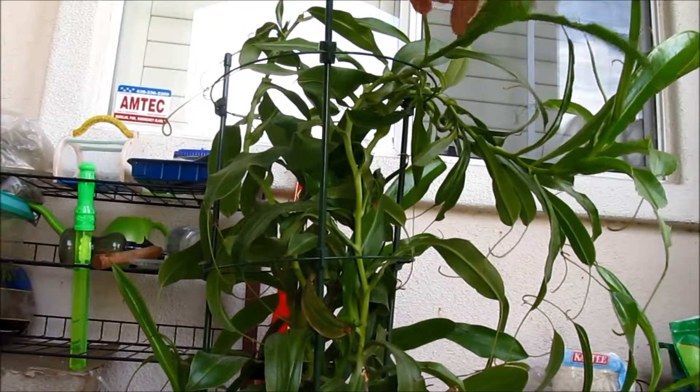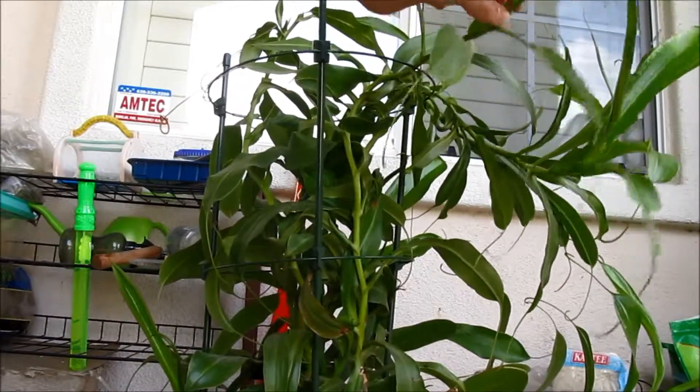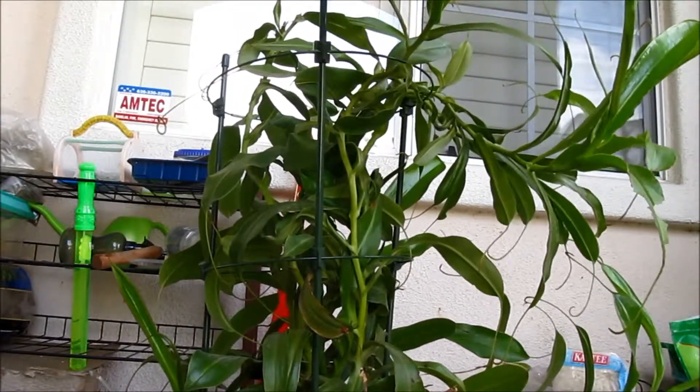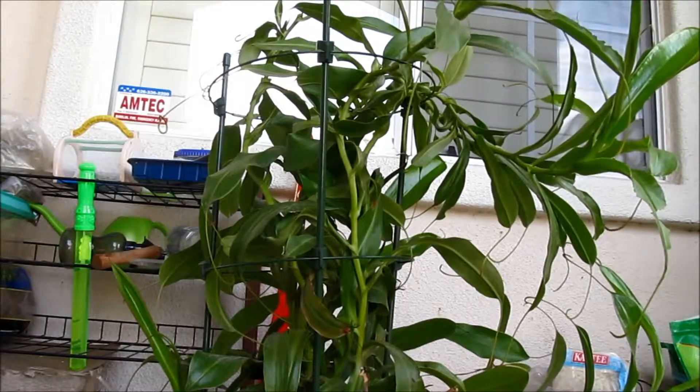I'm going to cut this vine over here. I'm going to cut this one because caterpillars have eaten it and there's brown stuff, so I just want to take a cutting out of this. So let's get started.